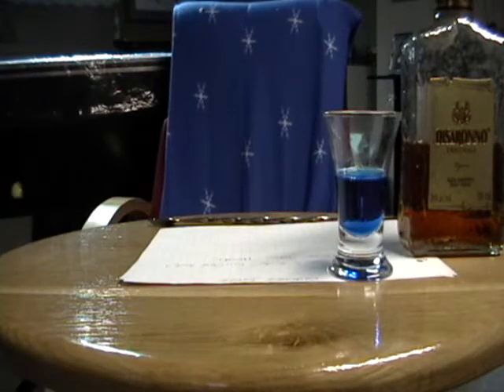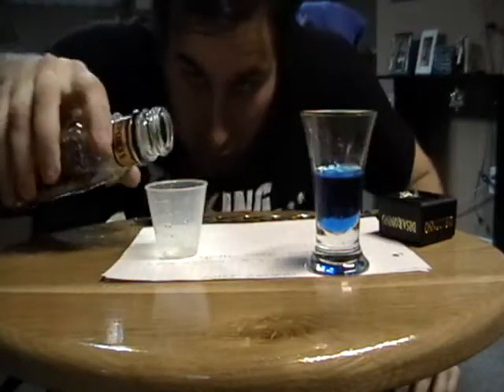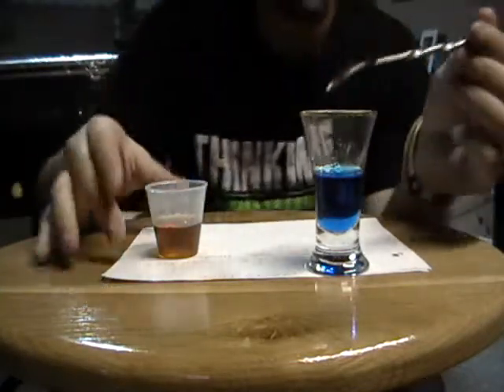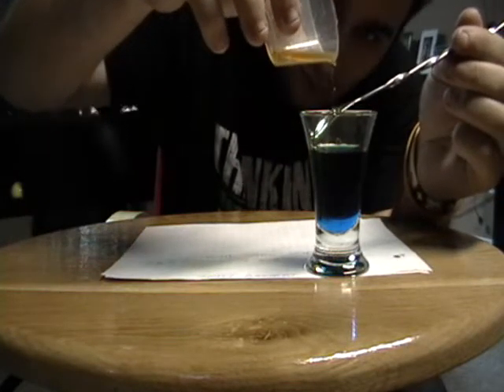I'm just going to rinse my other cup. Then I'm going to put another half ounce of Amaretto on top of the Blue Curaçao. But I really suck at layering — even though I was prepared, I ruined the whole thing. I wasn't able to layer it properly.